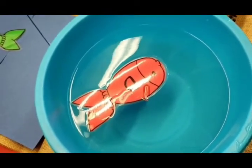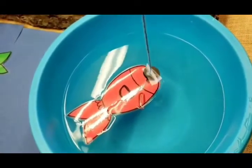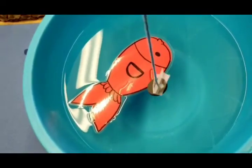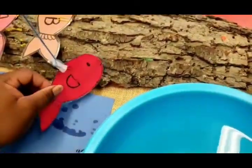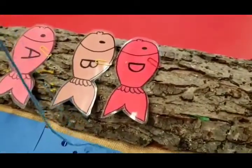Let's go fishing! Those of you who know my voice — this is Mr. Damien, and my name begins with a D, so I'm going fishing for D. Oh, I caught the Mr. D fish! Now I'm going to put my fish on the log — there it is on the log.